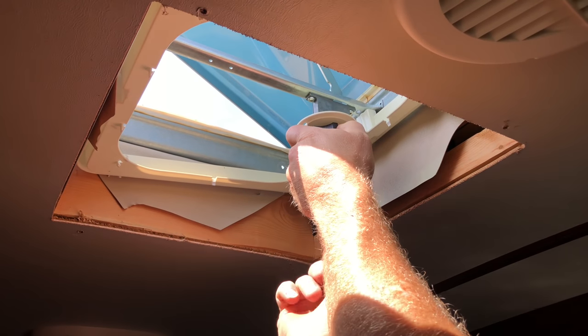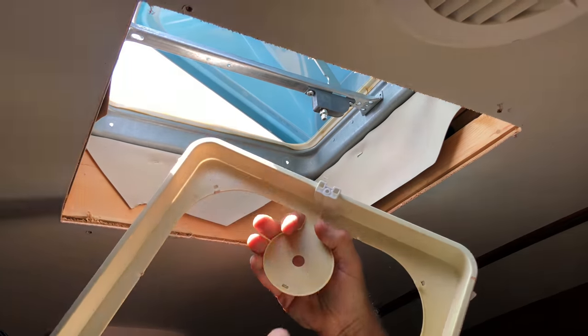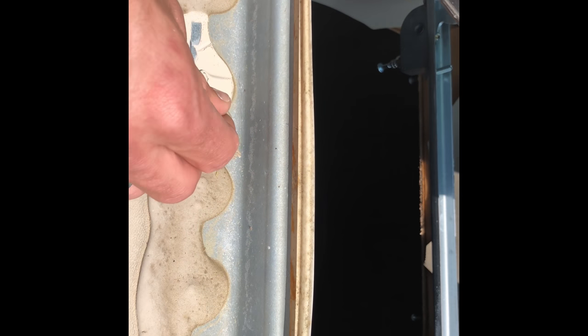I've already measured mine — it needs to be between 14 and 1/8 and 14 and 3/8 inches, which most of these are. I'm going to continue connecting all the stuff here; that just pulls down, take a screw out, then go back up to the top and around.